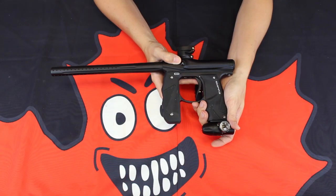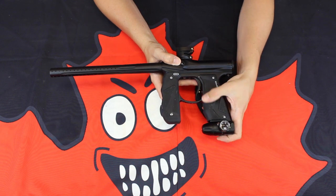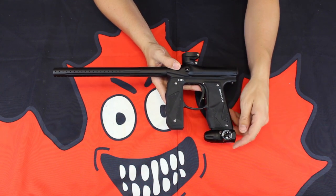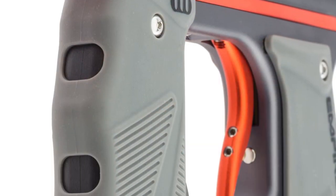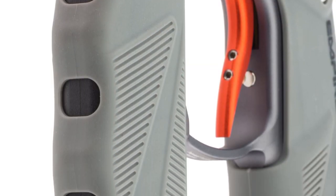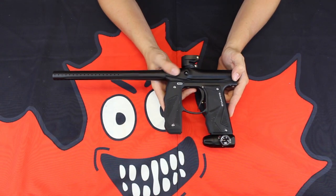Those grips themselves are incredible — very nice and sticky without being too sticky. So you're going to have a firm grip on the rear, as well as a new rubberized front grip. Really nice ergonomic feel to it. It's going to have a lot of grip potential and make for a nice accurate shot.